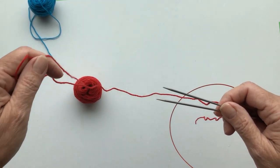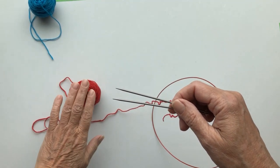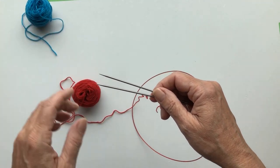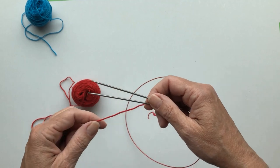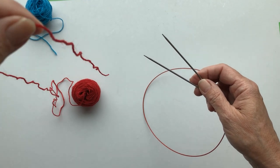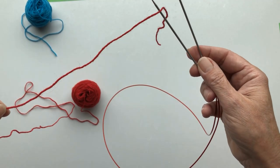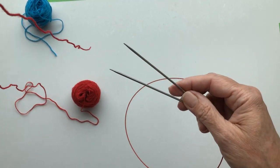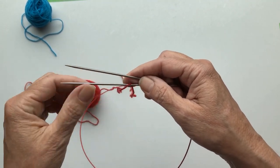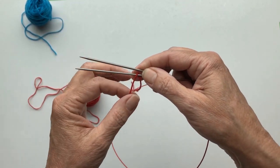I'm going to start with Judy's Magic Cast On. You'll see that I use the red one for one sock and the blue one for the other sock. Don't mix them up. That's important. We have a long tail here, that's the working yarn, and a short piece of thread here, that's the short tail.